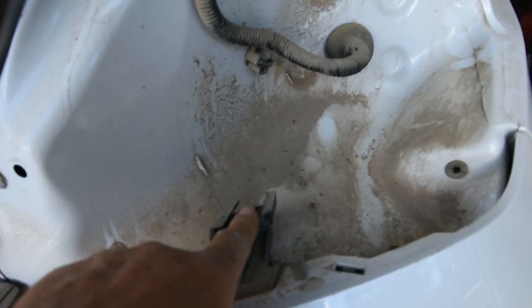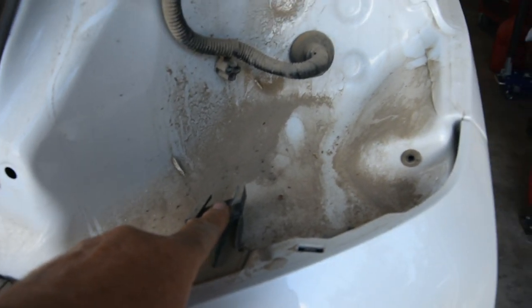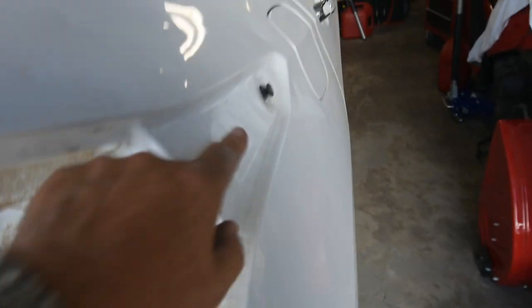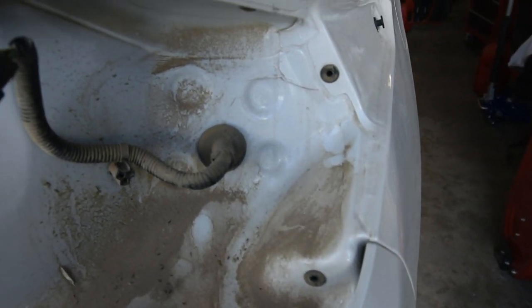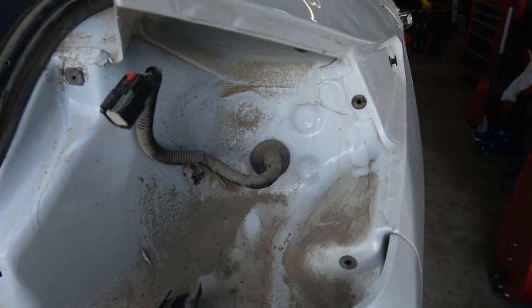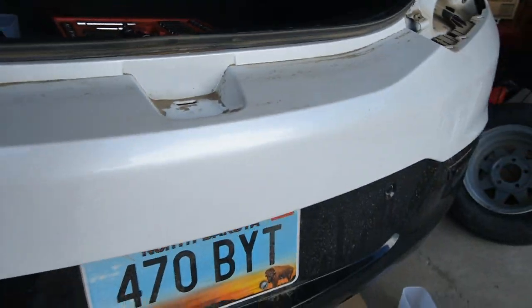One thing I didn't mention about the tail light: the right tail light slips in here and also here — this is where it slides in. You just pop it in. Make sure you line those up carefully because I'm sure these are quite expensive. When you reinstall your tail light, now one of the things I wanted to show you was underneath here.